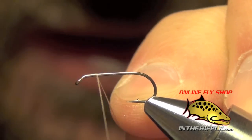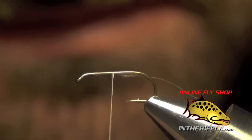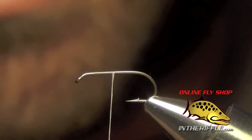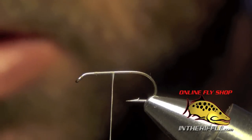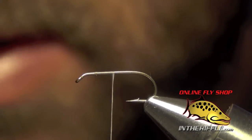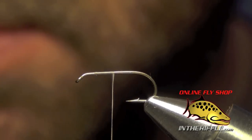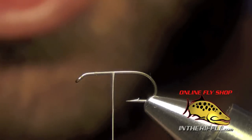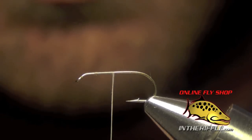Here we're going to tie the corn-fed caddis. First thing we're going to do is start with some tan thread and then we're going to tie in the tail. On the tail we want to use some antron. You can use a few different colors — a creamish color or a rusty color, just depends on how dark you want your caddis to be. I'm going to use some cream colored antron here.